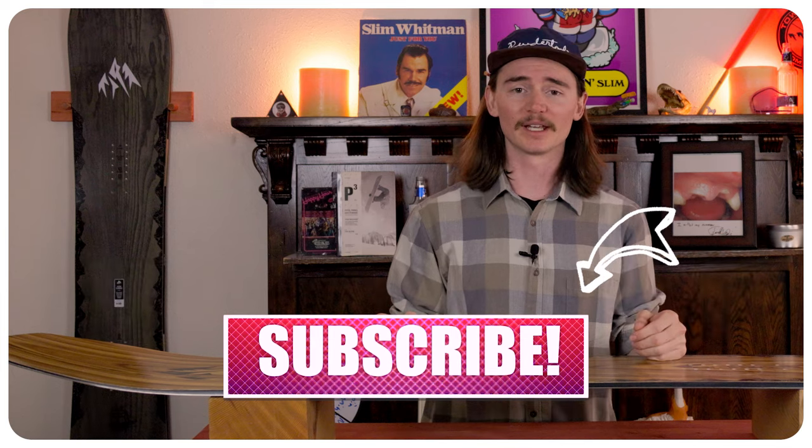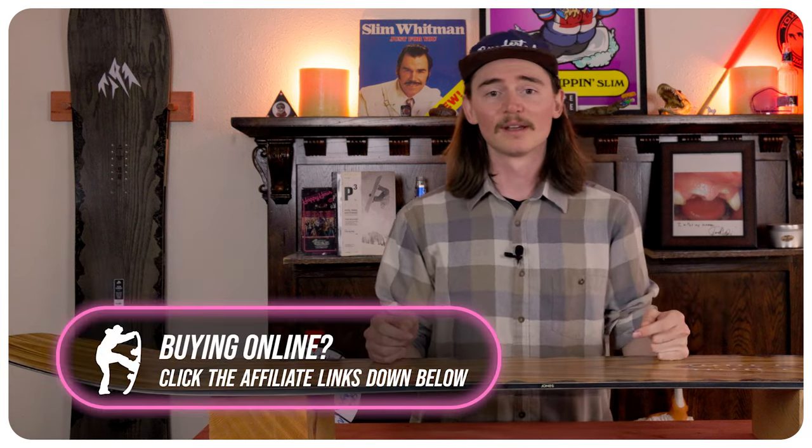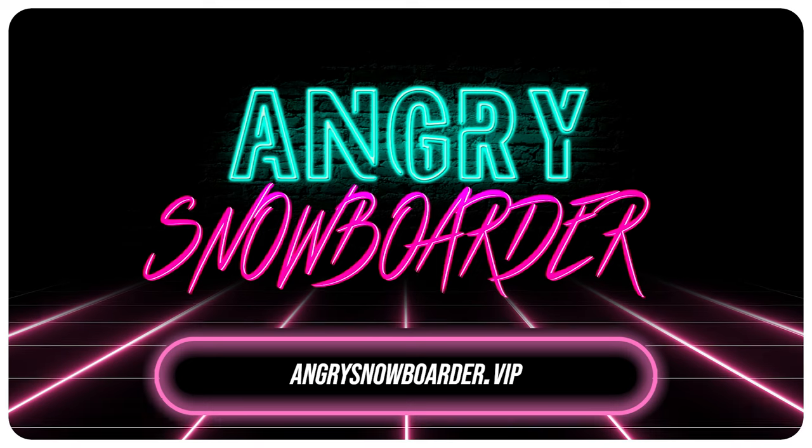If you're new here, make sure you hit that subscribe button, click that bell, turn on those notifications. If you want to support us further, head on over to Angry Snowboarder VIP and become a member. I could tell you about it more now, but we have a great video over there explaining it in depth. And as always guys, I'm TC — we'll see you in the next video.